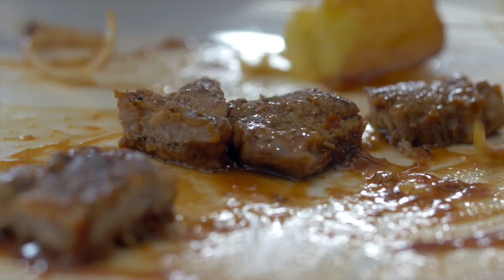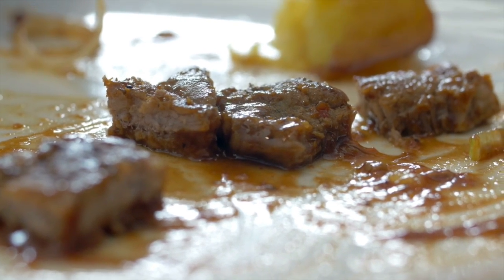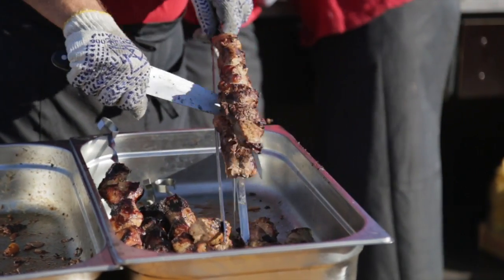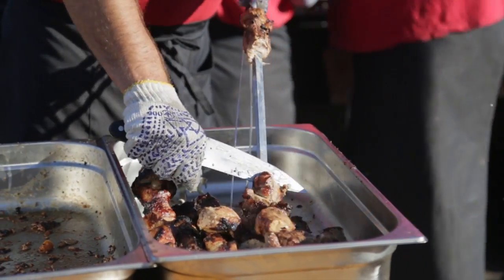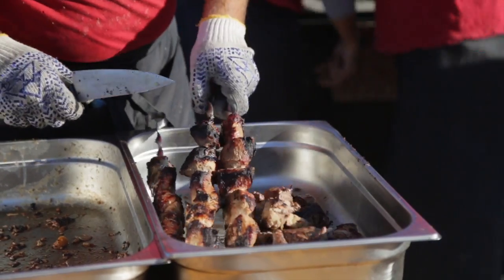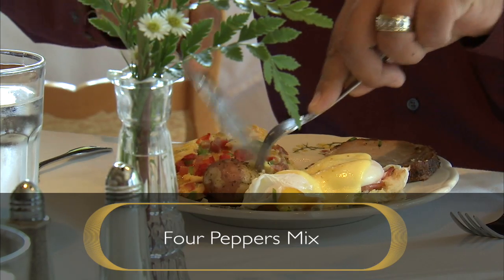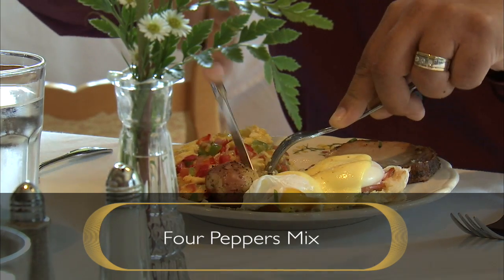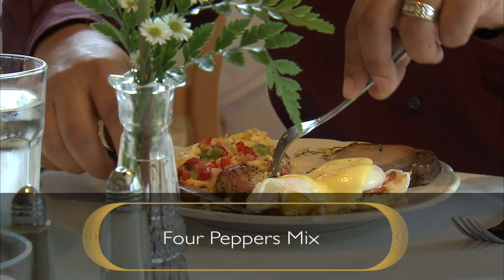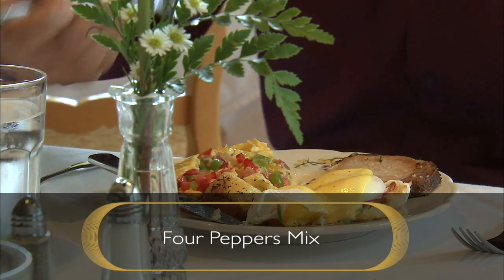They work really well in stews and do impart great flavors within your foods. What you're looking for with these products is peppercorns that are reasonably plump — not looking overly tired. You want to find fresh peppercorns that you can use in your food, and they make a big difference to any type of food you're cooking or looking to season.